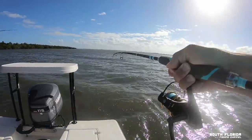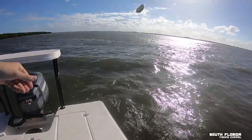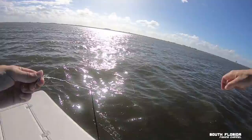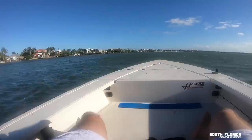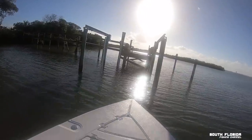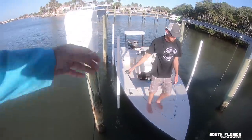Let's see what it is — Jack! There he goes. He didn't get hooked. I was hoping that snook was still here.